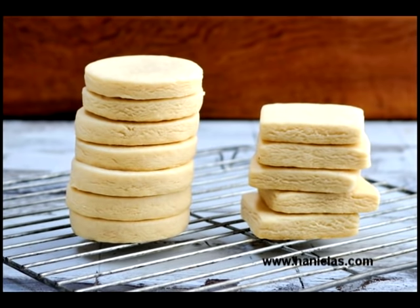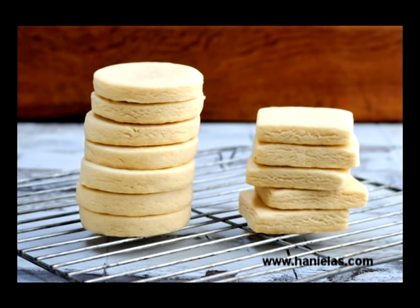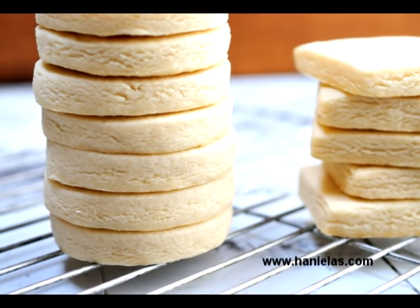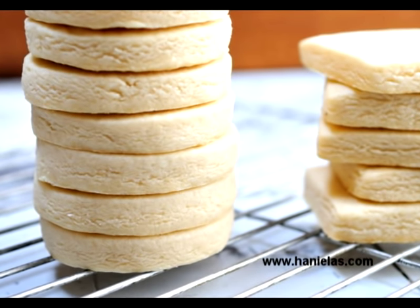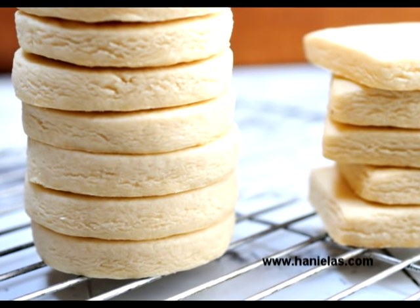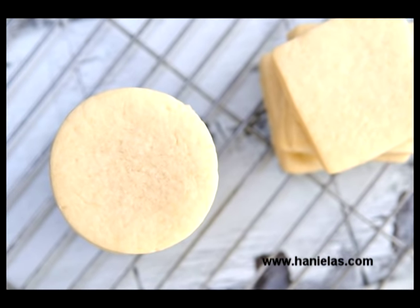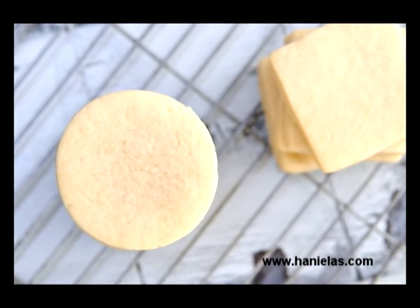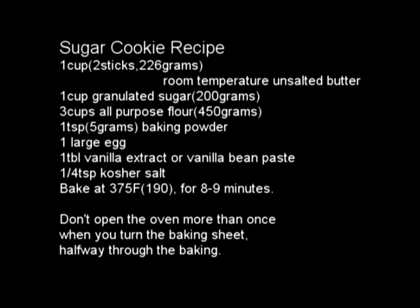Hi everyone, this is Hany from Haniela's, and today I wanted to show you how I make my sugar cookie dough recipe for my cutout cookies. This is a very basic sugar cookie dough and it can be flavored with different flavorings. I personally like to use pure vanilla extract or almond extract. I like to add lemon zest on occasion, or orange zest is very nice as well. You can find metric measurements or print the recipe directly from my blog.